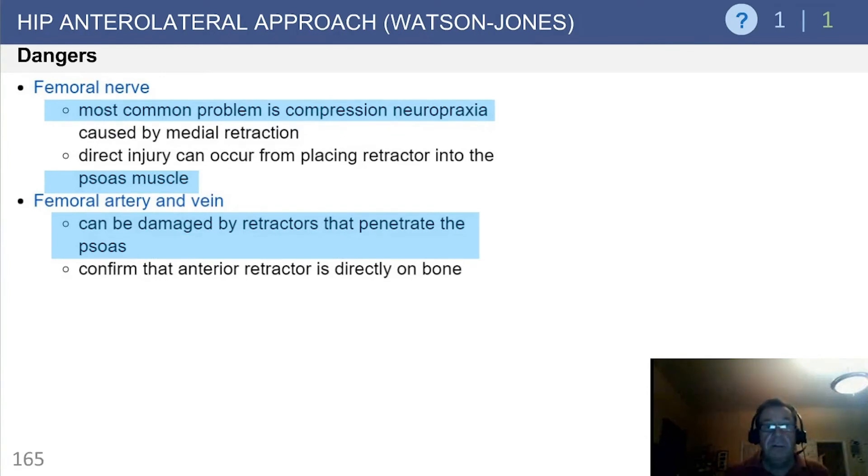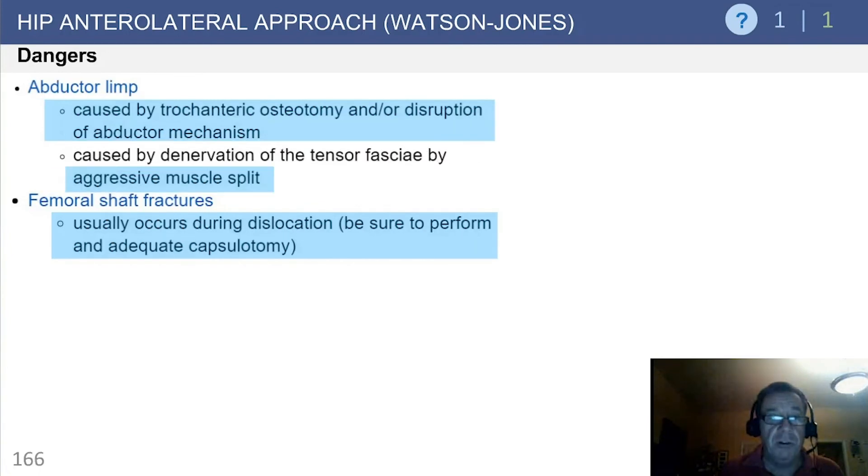These are excellent summaries of the extensile nature of the Watson-Jones. Dangers include the femoral nerve; the most common injury is a compressive neuropathy caused by medial retraction, but it could also result from direct injury. Be careful about placing retractors into or medial to the psoas, as the femoral artery and nerve can be damaged by retractors that penetrate the psoas. Diligent placement of all retractors is required.